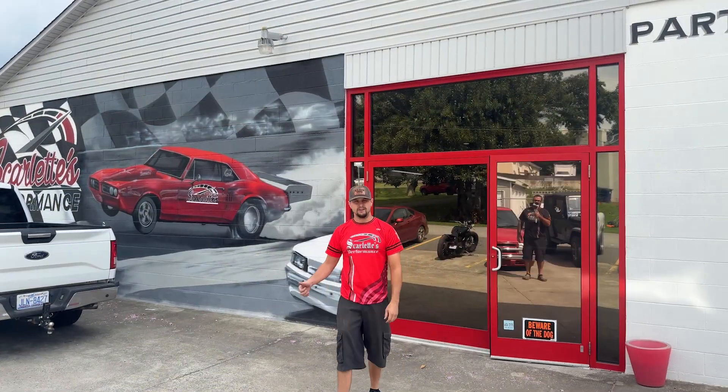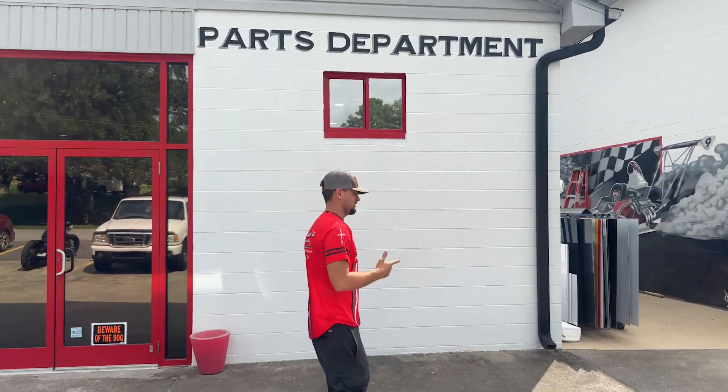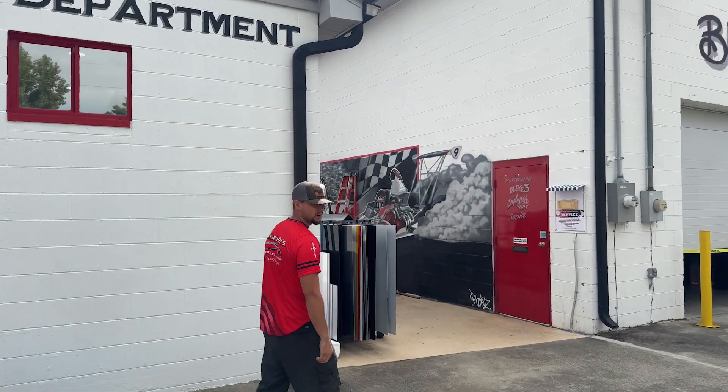Hi, I'm Casey over here from Scarlett's Performance. Take you inside, show you the shop real quick, a little bit of what we're working on.